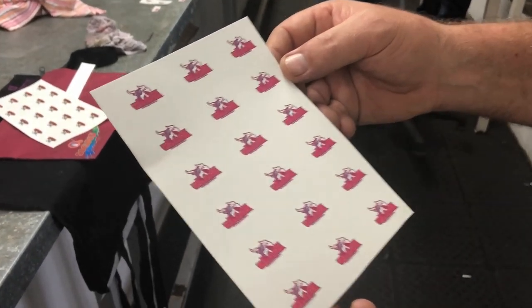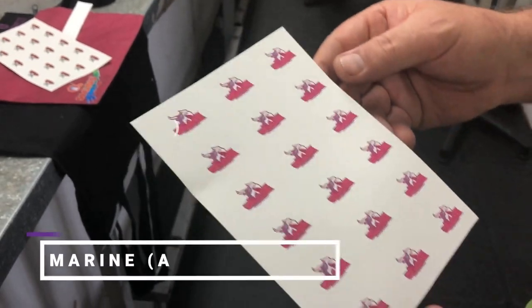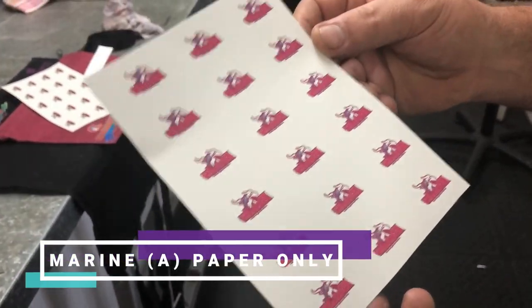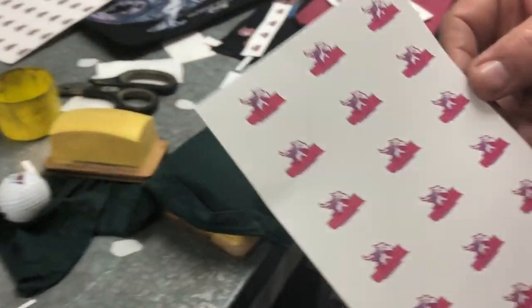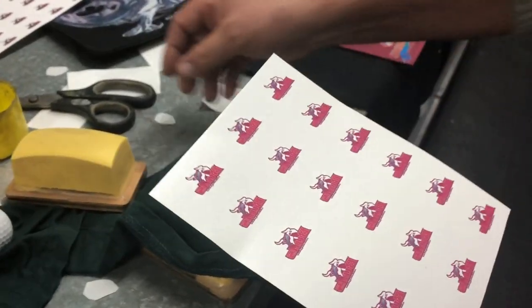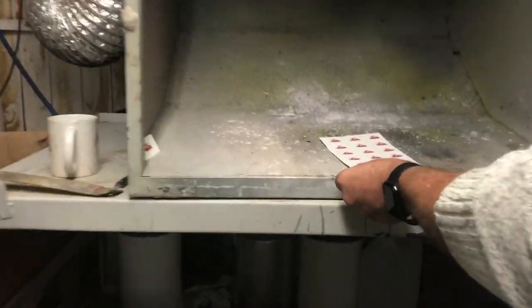We've developed a way to print golf balls by hand so that we can eliminate using a pad printer. You use marine paper only — print your graphic on it. You don't need to put any white because the golf ball is white.